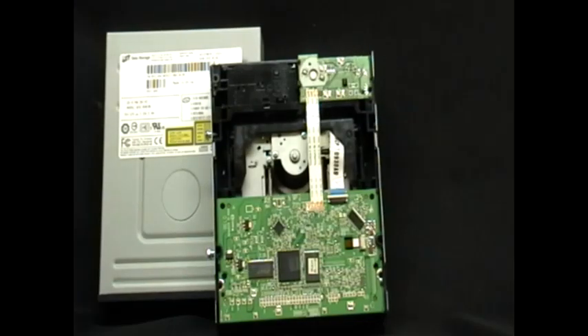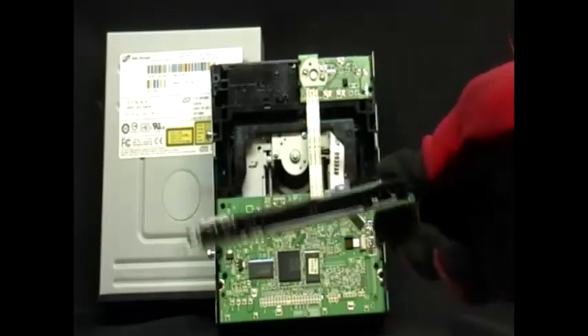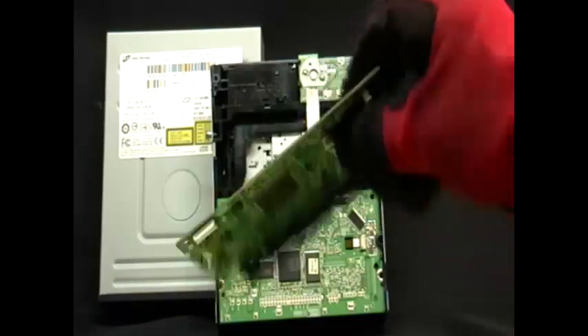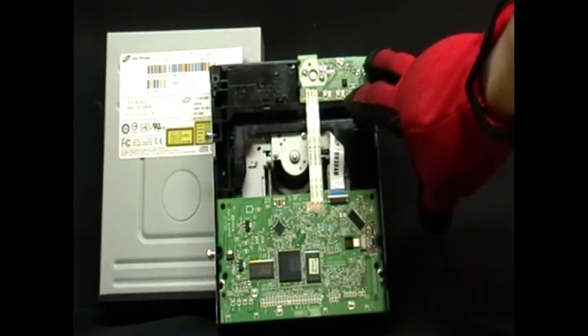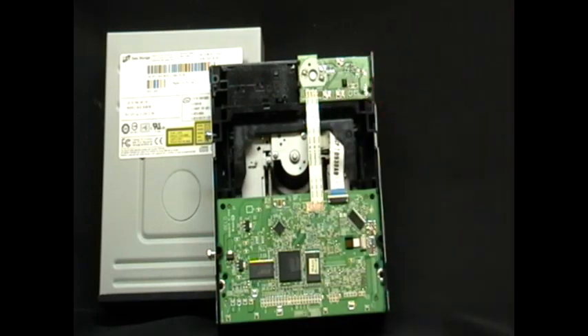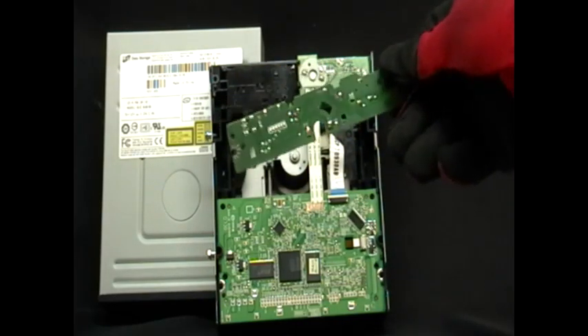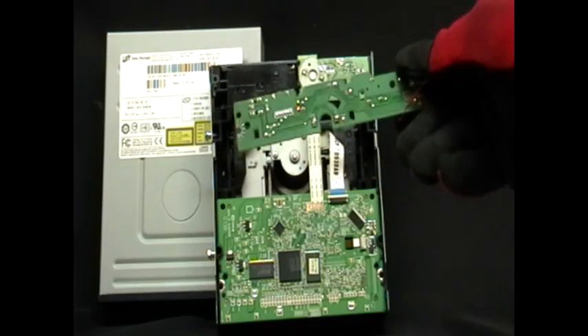This is the back of a CD-ROM drive. As you can see from the bottom, I'm holding what they call a peripheral board — that's this one down here. Now the top one here is called the low grade board.